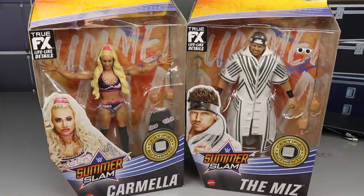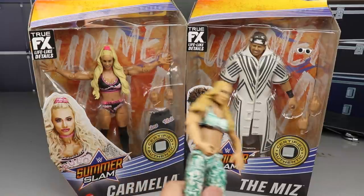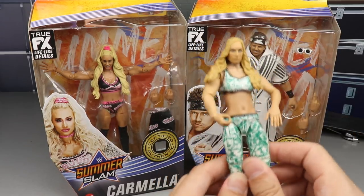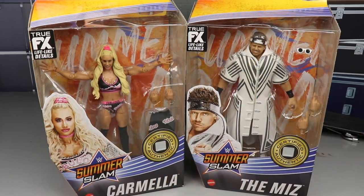We had Natalya in Elite 74. When we're getting these new women's figures and I can finally get away from the older ones and replace these figures that aren't as good, it is a great day.